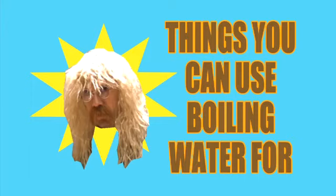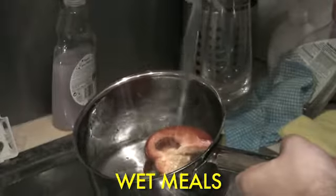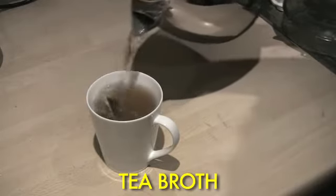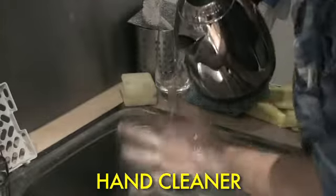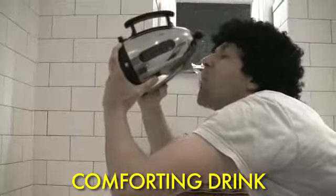Now, we've successfully boiled a kettle of water. What are we going to do with it? Things you can use boiling water for: wet mule, tea broth, hand cleaner, defense, comforting drink.